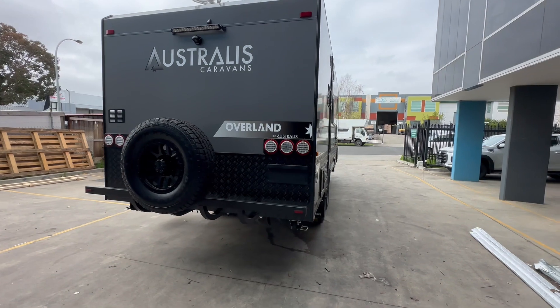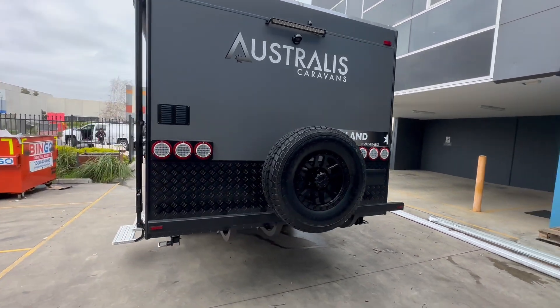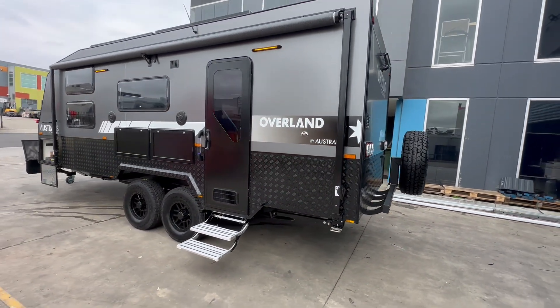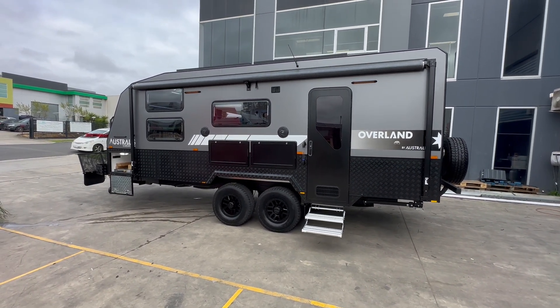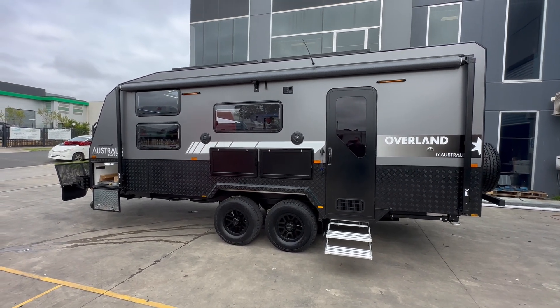Everything's standard on the back here with the rear bumper bar and spare tire. So there you have it — that's the external walkthrough for our latest Overland 20. If you like what you see, please head to our website.